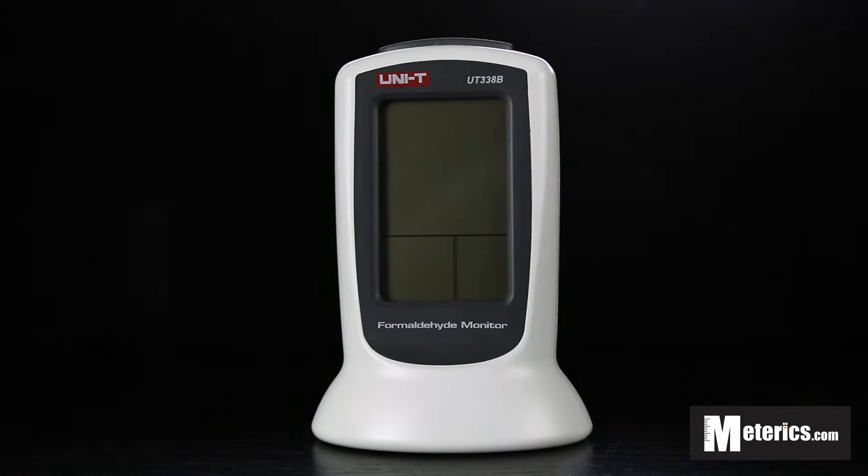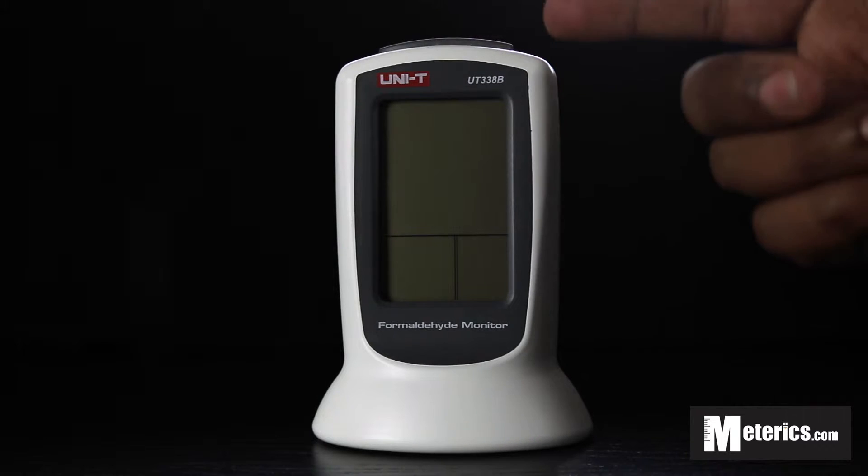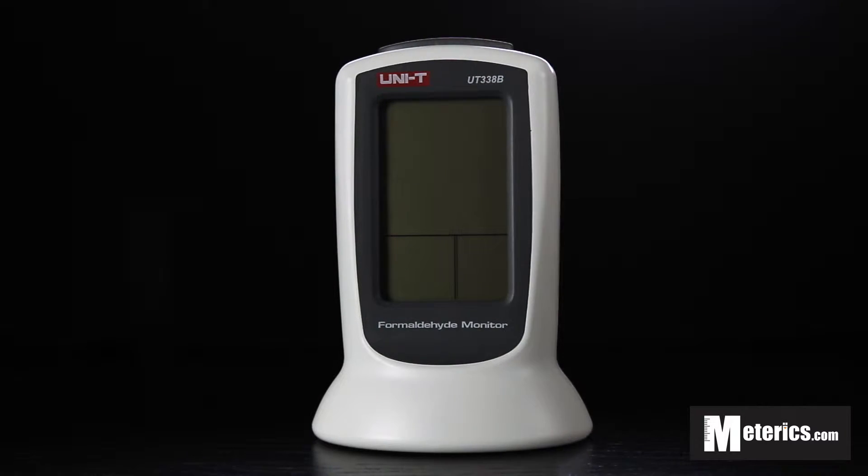Hey guys, welcome to Metrix. Today we will be having a look at the Unity Digital Formaldehyde Meter. This is the UT338B model to be exact.